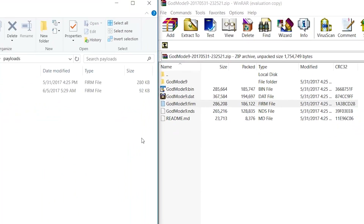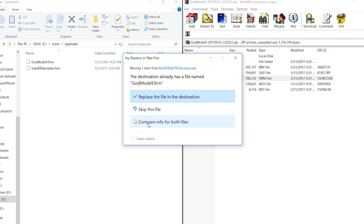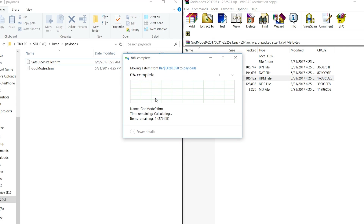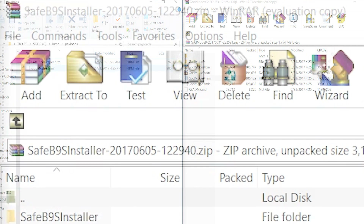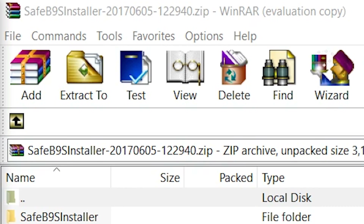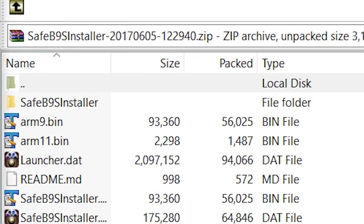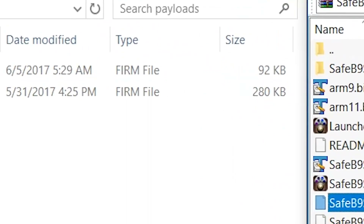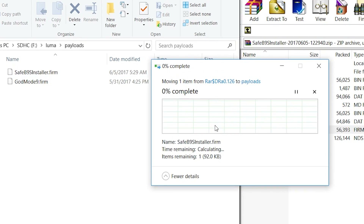Open up the GodMode9 zip file and extract GodMode9.firm to the luma/payloads folder, overriding any existing GodMode9.firm. Now GodMode9 is updated. Next, open up the SafeB9SInstaller zip file and copy SafeB9SInstaller.firm to luma/payloads as well, overriding any previous SafeB9SInstaller.firm file.